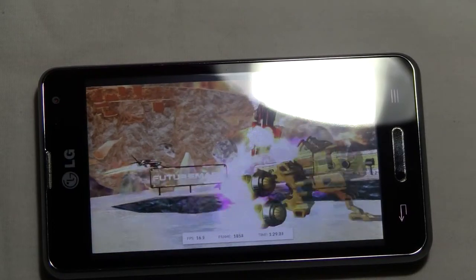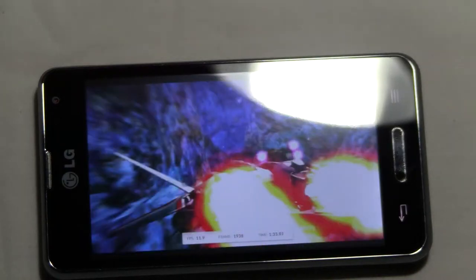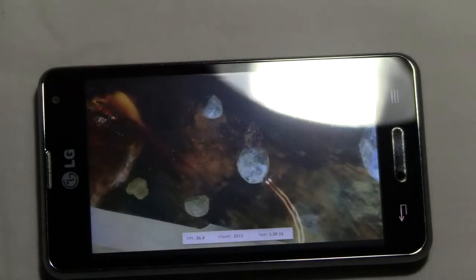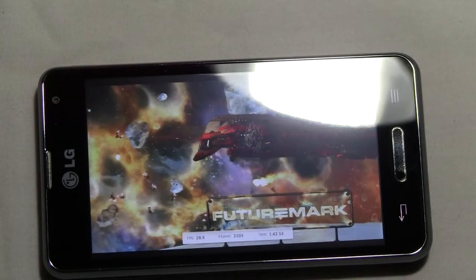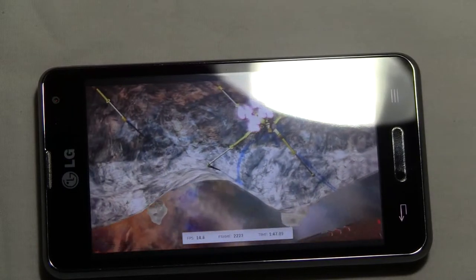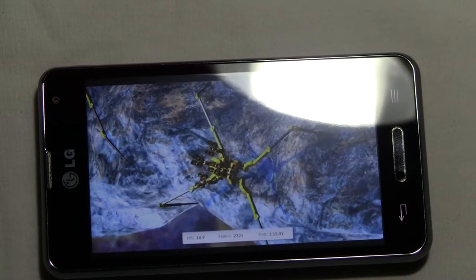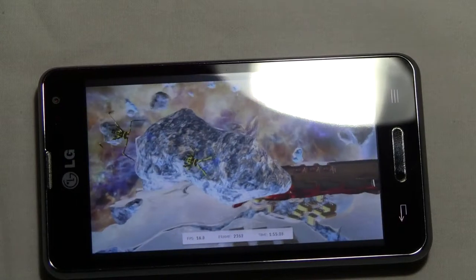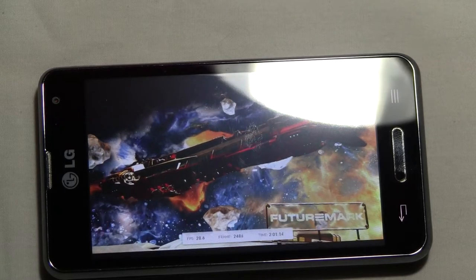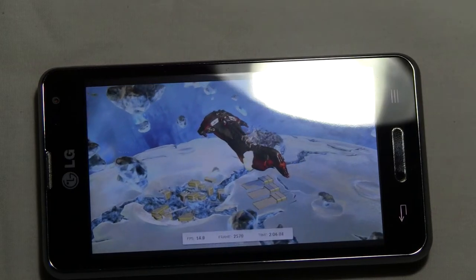It's doing pretty good right now, running very decently for a benchmark test. These benchmarks are a little bit longer because they test the graphics a lot more than the processing power. As you can see, it's not lagging that much, so it's going to handle most of the new games that come out, except for the super high quality ones like 1080p — those you'll probably have to lower settings on. But it does most of the newer, lower quality games.